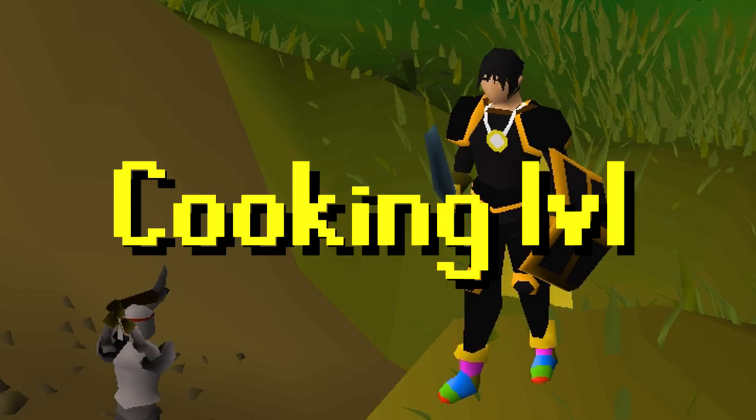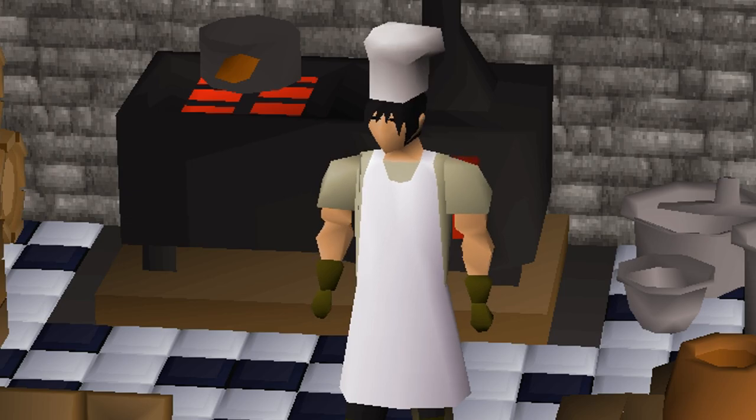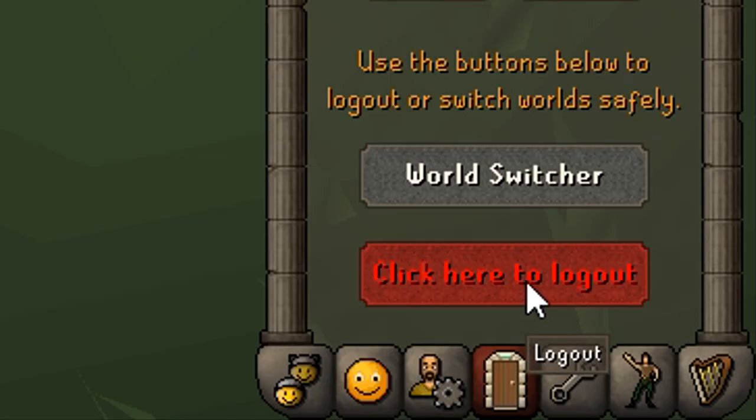This is Cooking Level, a show where we take off our armor, sheath our swords, put on our chef's hats, to explore the wonderful world of culinary arts. My name is Frontier Setter, and I welcome you to join me on this adventure in real life.